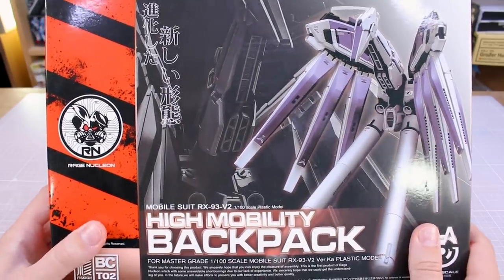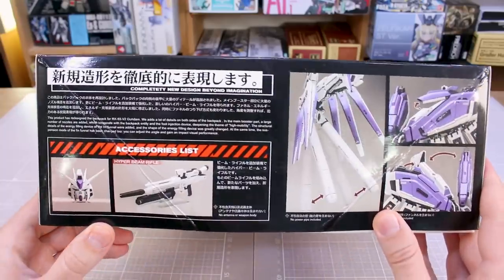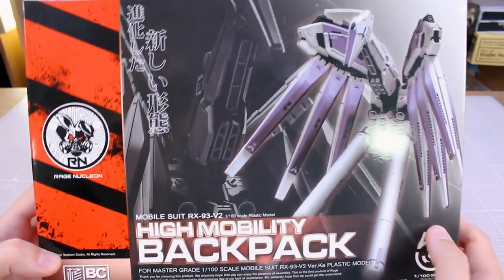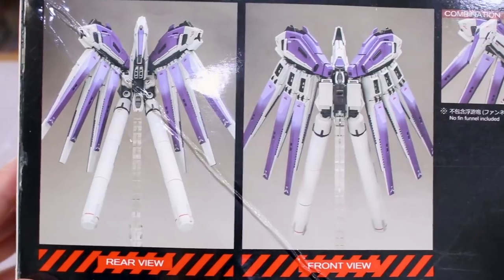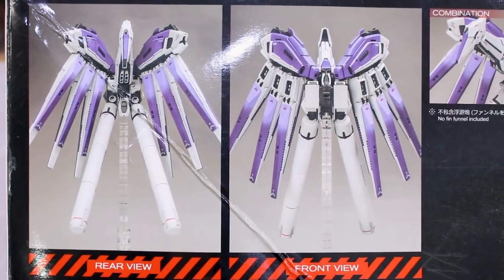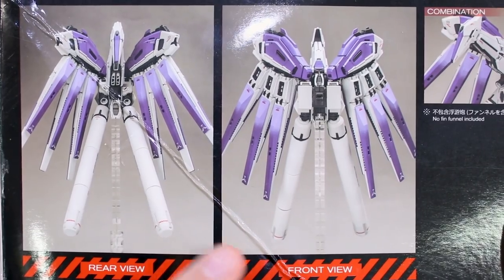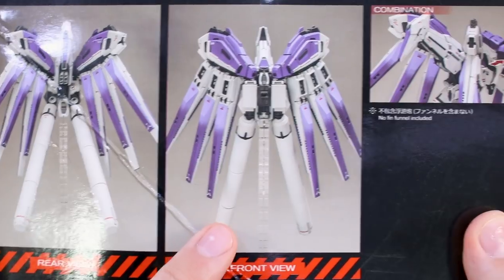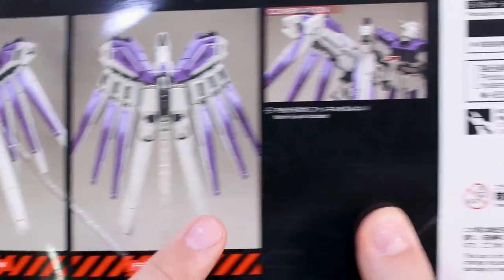This is a kit that has been out for a while and you guys may have seen this around, but it's just a plastic model kit — backpack parts. It's pretty interesting. Right here on the top of the box you can see a front and rear view of what the backpack is going to look like. It's very similar to the Hainu backpack, but it's got a little bit different design, so you might like this stylistic design a little bit more.